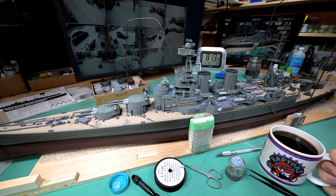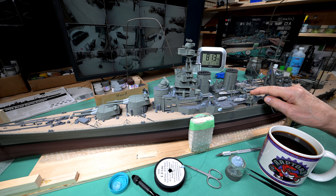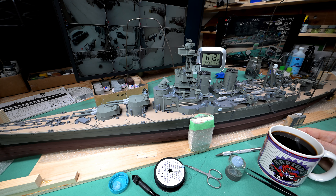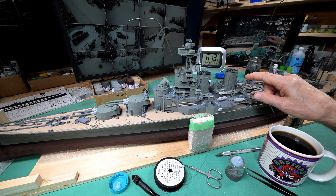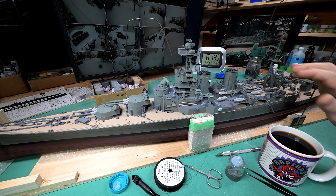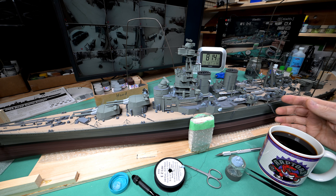My plan for today is to continue on where I left off last night. I did come back to the model table yesterday, and we'll just continue on. The plan is to finish the rigging on this side of the ship, and then I'll do the other side off camera and quickly get it done. I don't see any reason why I can't do that.